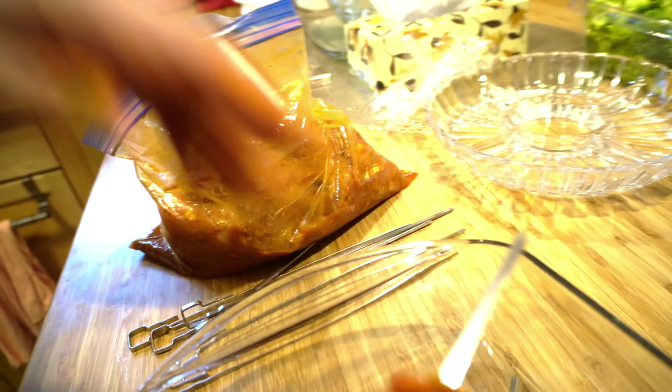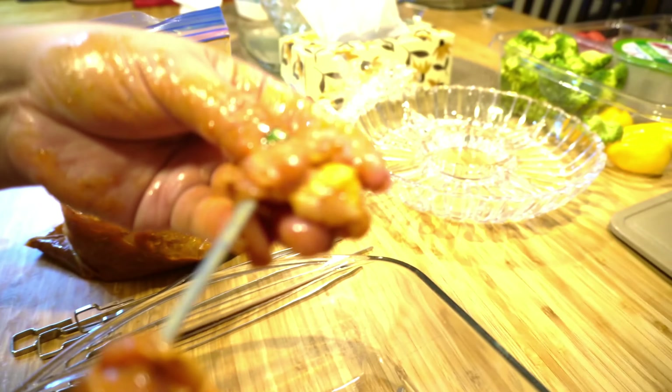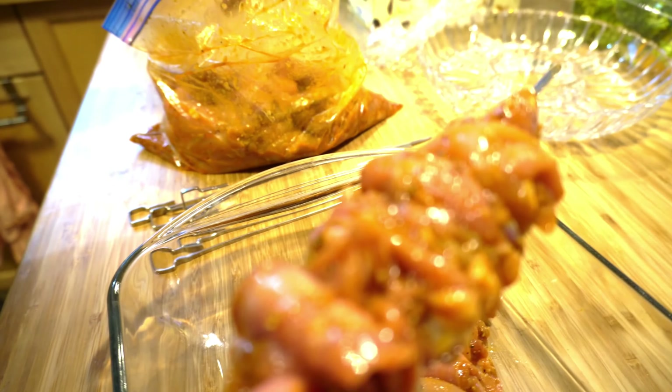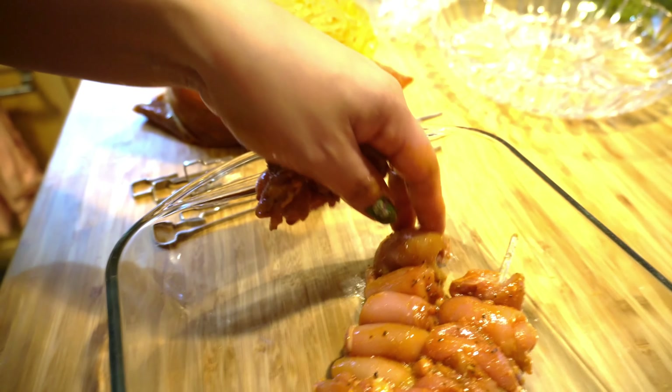I'm already putting the chicken on the skewers for the chicken paprika. We're gonna cook that in the air fryer. These are the air fryer skewer sticks that came with the package — they gave us these when I bought the air fryer. I'm just using my hand because I ran out of plastic gloves, but I washed my hands. Make sure the chicken pieces are compact so they won't separate from each other.